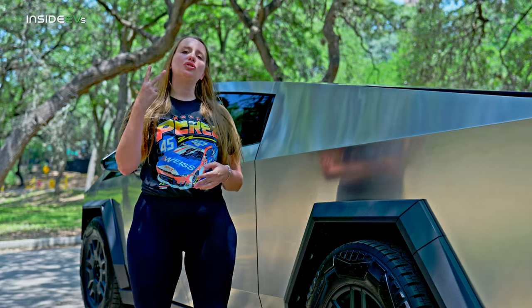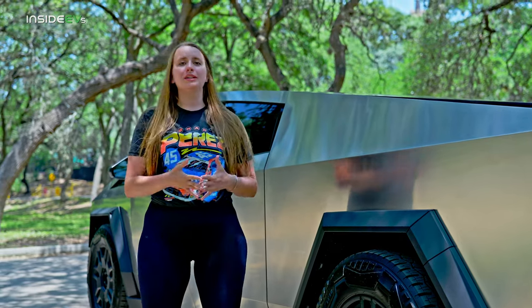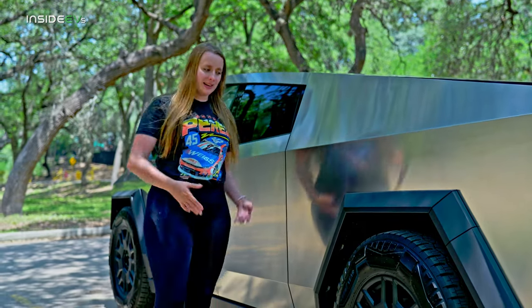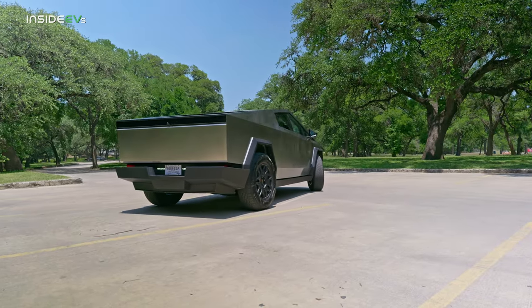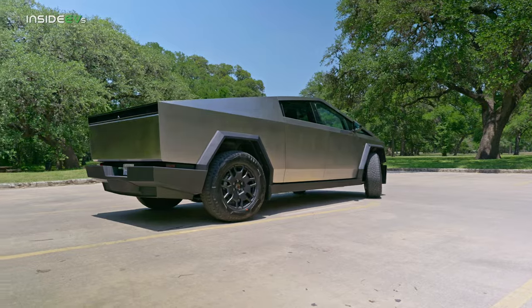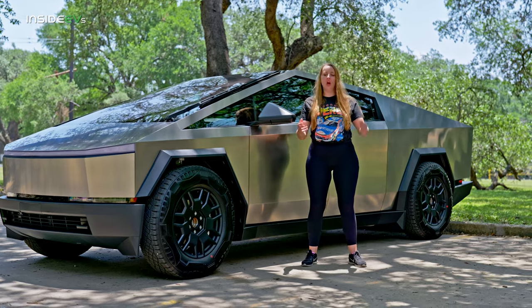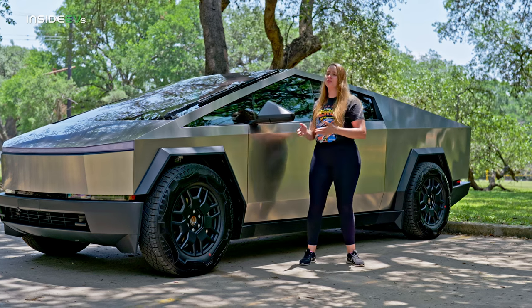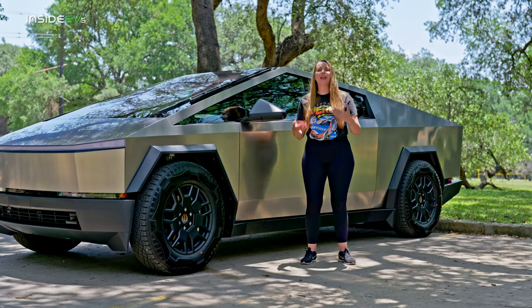This Cybertruck has two really good maneuverability features: four-wheel steer and steer-by-wire. Four-wheel steer is kind of what it sounds like — all four wheels steer, making it easier to park and maneuver, kind of like swivel wheels on a suitcase. In pretty much every vehicle ever, when you put in a steering input, that's connected via shaft to the wheels, so you put in that input and the wheels respond — they're mechanically connected.